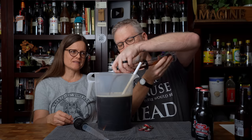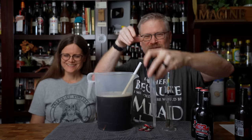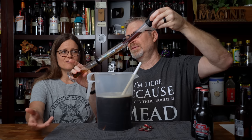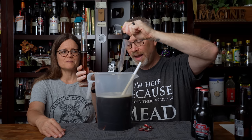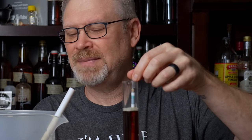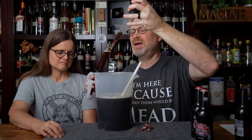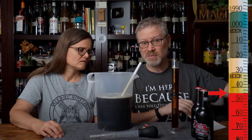Let me pour that out and try again. It looks like it's reading somewhere around 1.040, which doesn't seem very high to me at all. It's looking like 1.044 for just the soda — that's actually a lot lower than I thought it would be.